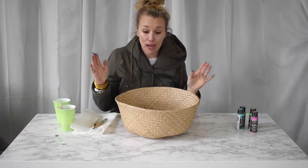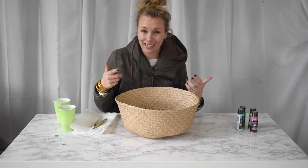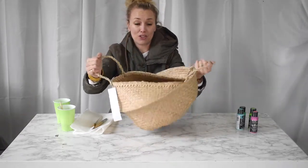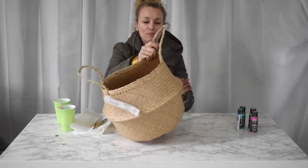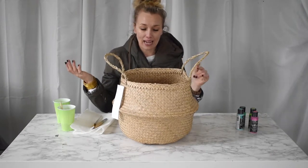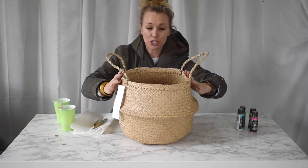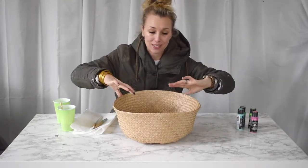These baskets are popping up everywhere. I grabbed a couple at Ikea — I think they were maybe $12. You've seen them, these are the ones. I love the look of them and I figured it would be a really fun project to sort of update and bring a little color into, so that's what I'm going to try to do today.